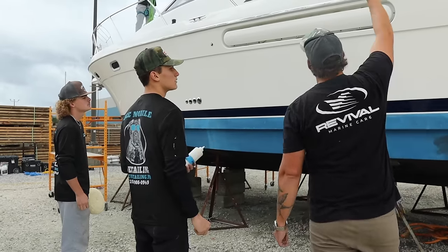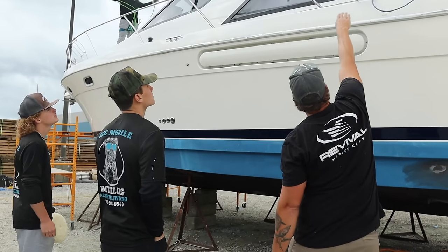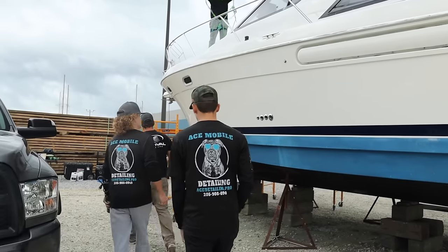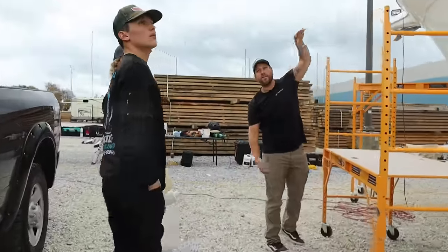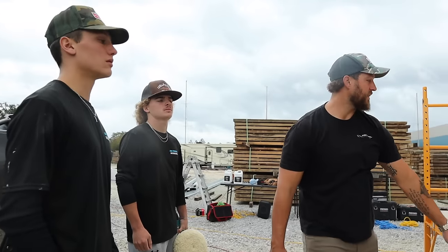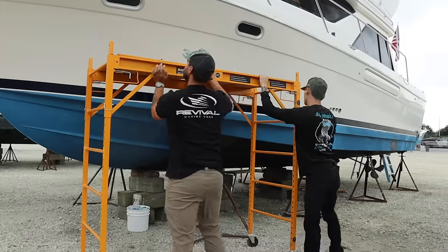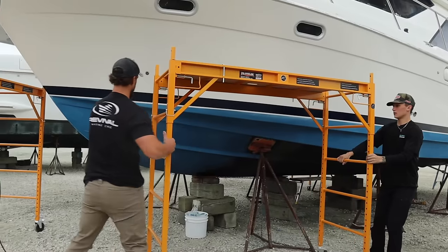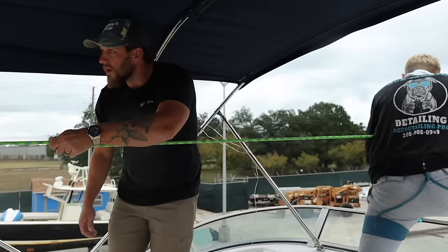Let's finish the windows — basically the lower structure from the top of the windows down. The easiest way we found is to raise the scaffolding all the way up so you can stand on it — that way you're not bent over all crazy — and just do it all the way towards the front. Go ahead and lift it up, I can help you, and then we'll start on both sides.